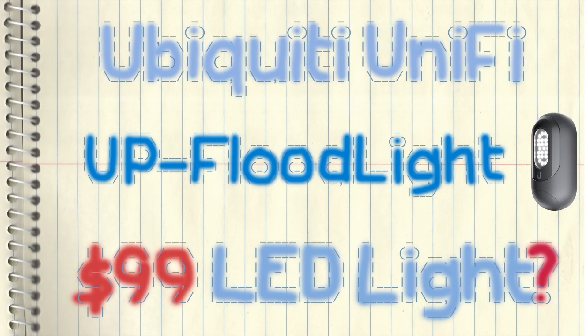Thanks for watching. As a summary, I don't have any complaints about the quality or the features. The only thing I can complain about is the price — $99 is really too high for a LED light. If Ubiquiti can lower it to $60 or even $70, this will be a wonderful PoE-powered LED light.